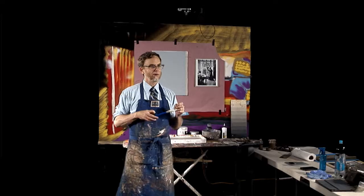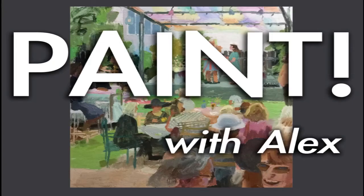There — if you go to the next slide, we'll get rid of those words, and you'll see there's a painting I did. I'll talk about this for a minute. Welcome to Paint with Alex.